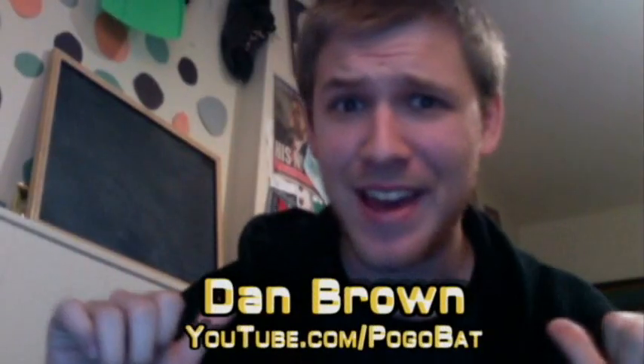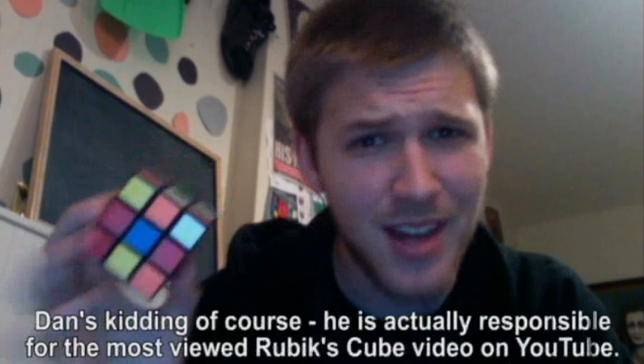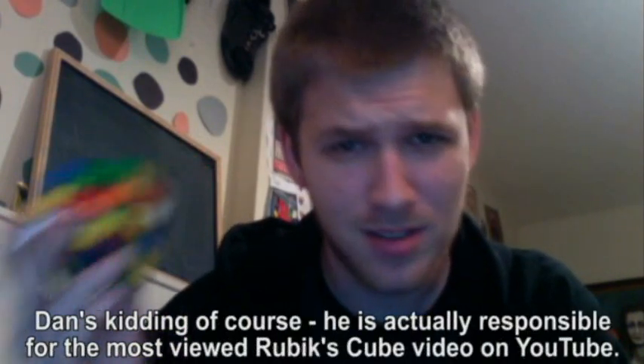Let's go to Dan Brown. Hey there, Jory. I think I can help. Do not try and solve the cube. That is impossible. Instead, only try to realize the truth. There is no cube.